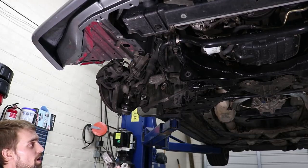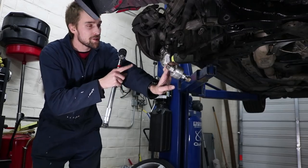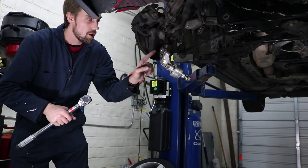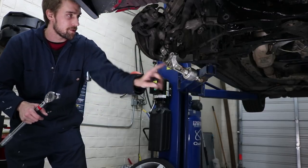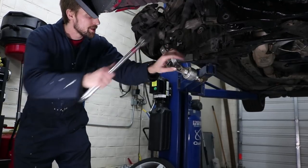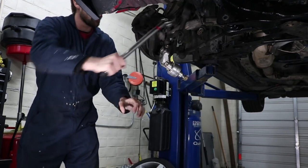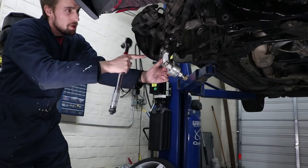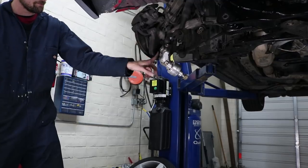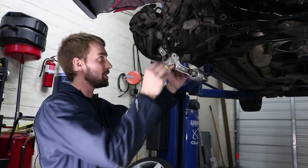Reinstall your lower control arm. Most torque specs for these range between 70 to 94 foot-pounds — that covers the end link, subframe, shock mount, and ball joint. I torqued everything down to 80 foot-pounds. Reinstall everything and you're pretty much done. Do not forget to reinstall your cotter pins.